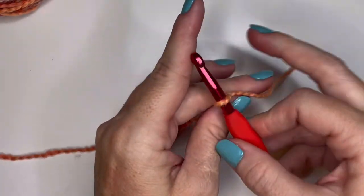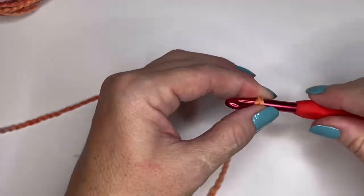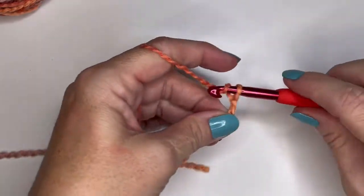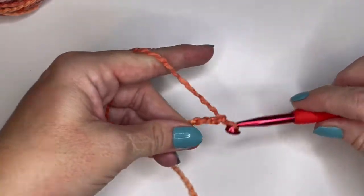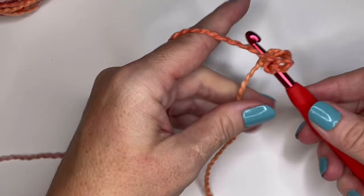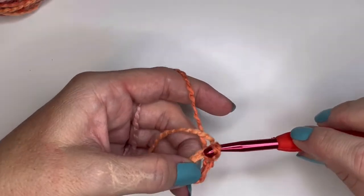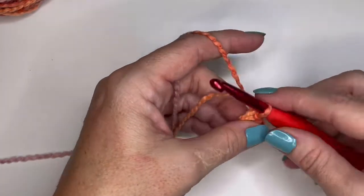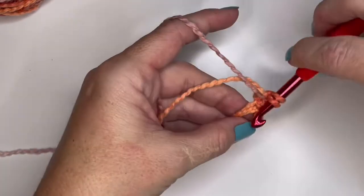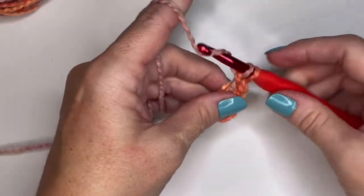Get this on our hook and we're going to chain five: one, two, three, four, five. Then join together — pick up the side loop as well as the back bump and slip stitch. Now we are going to chain up one and then put 16 double crochets into this circle. Yarn over, go into the loop, into the circle, and do a double crochet. You're going to do 15 more of those.